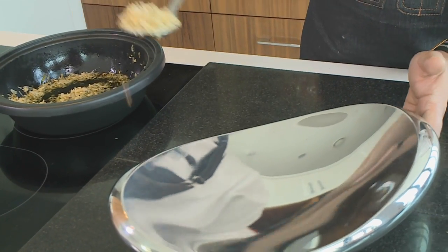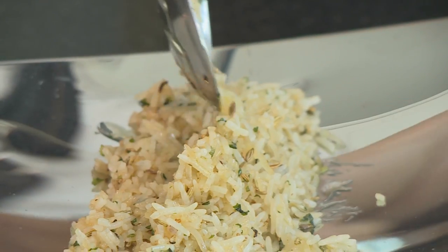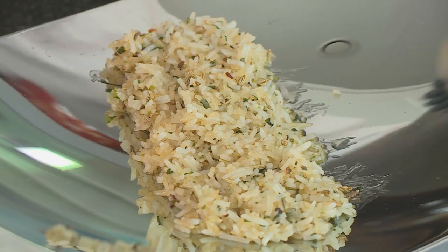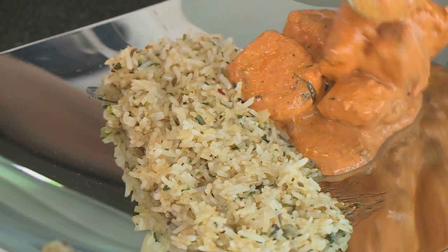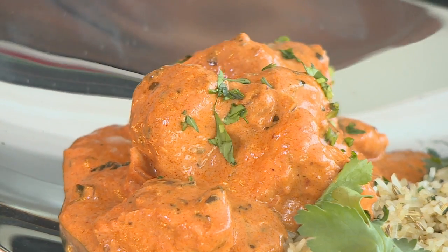Once that's done I'm gonna start plating up. I'm going straight in by adding some of my nice rice — you can see it has a beautiful color on it. I'm gonna garnish that with some nice fresh coriander. There you have it, that's beautifully plated.